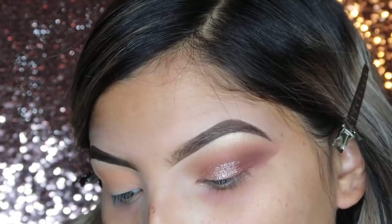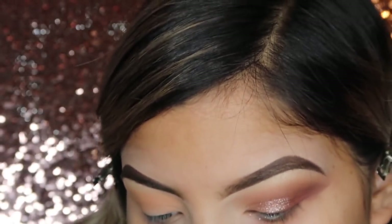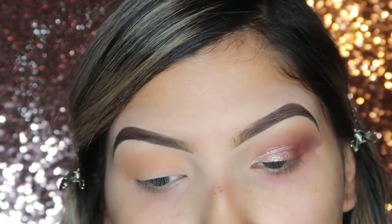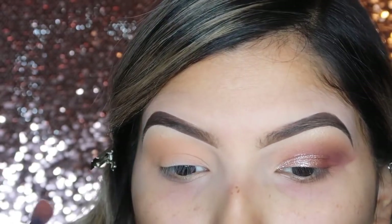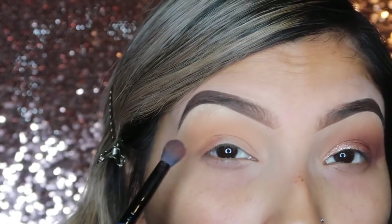Next, on a more dense fluffy brush, I'm going to take Sienna. This is a really burnt, orangey shade. I'm going to cut off the excess again. Doing kind of the same motion as with the first shade, the only difference is that this one is going to be focusing more on the outer part of your eye.